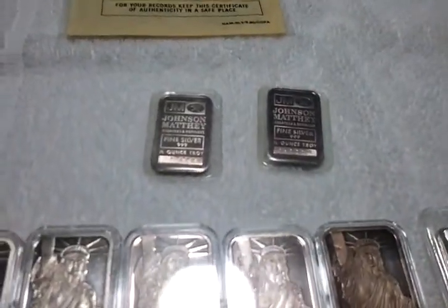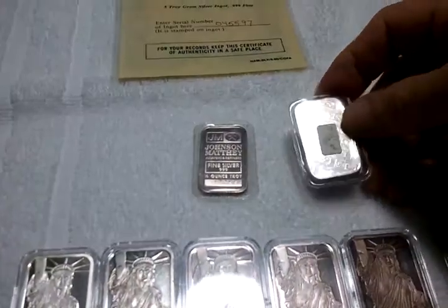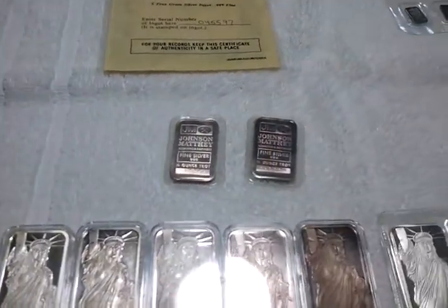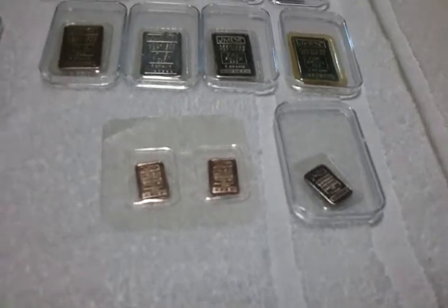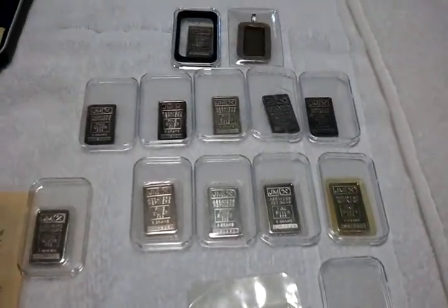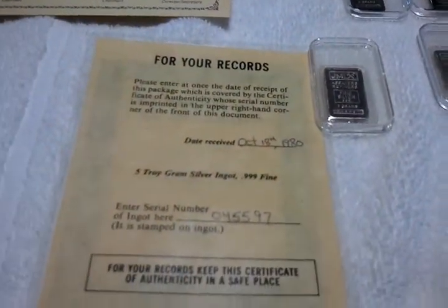These two here are half troy ounce. It says three dollars on the back. It's been under since the eighties. These three little ones here are one gram Johnson Matthey bars. These are all five gram back there. This five gram bar here has the COA.